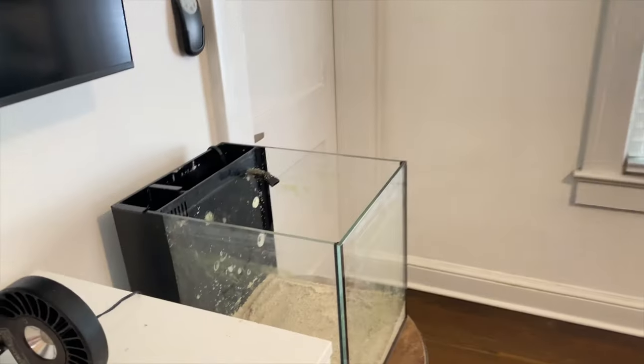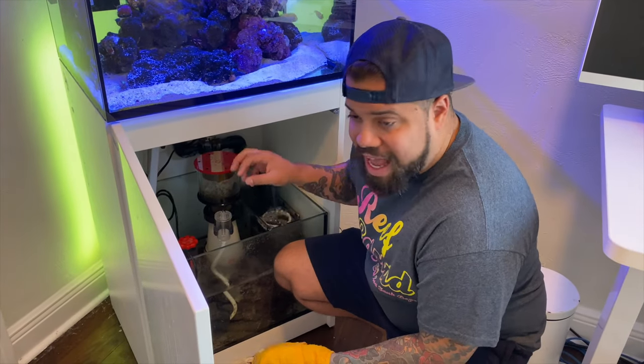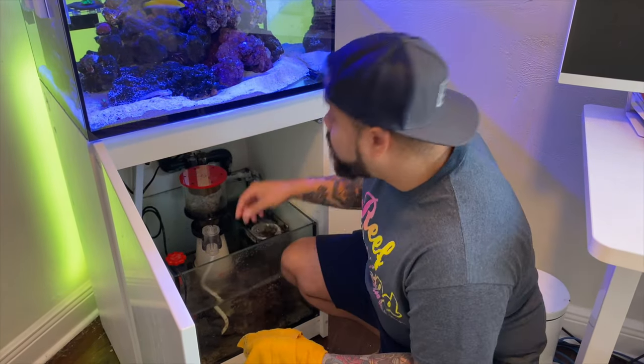Now that we have the sand in, next thing we're gonna do is a water change. So I have the water and I'm gonna pull the rock out of the sump — not sand, rock. I always like to have an extra rock or two in the sump, not a lot because if it doesn't get a lot of flow it can cause detritus and nitrate issues. But I always like to have something just in case I need to replace a rock or set up a new tank, so it gives me options without having to pull from the display.